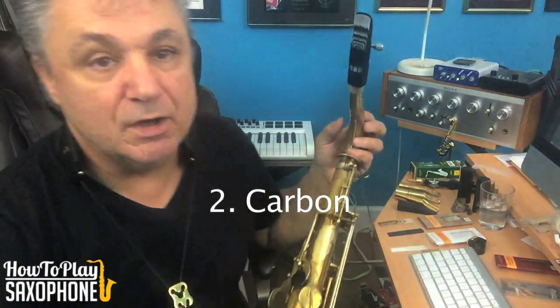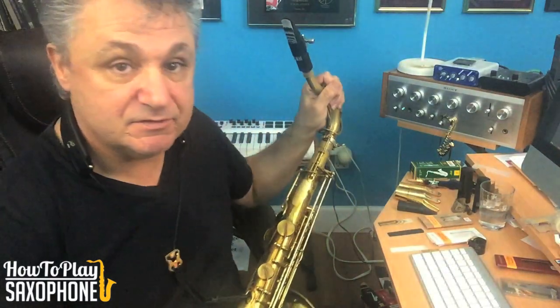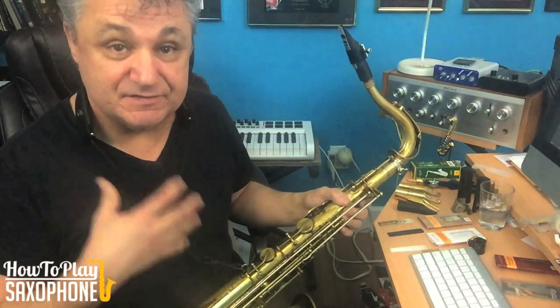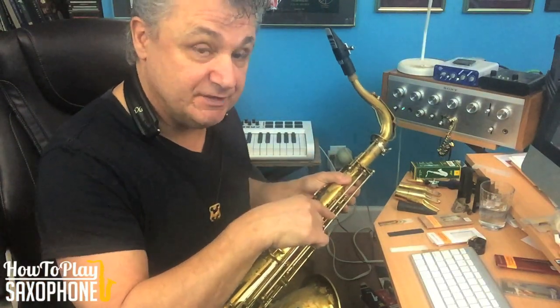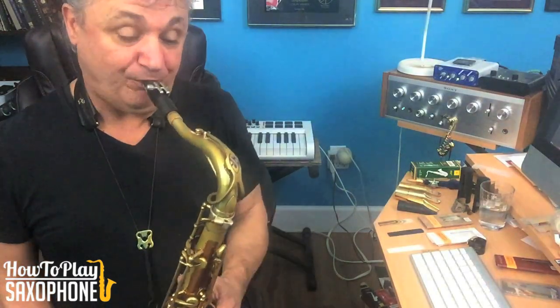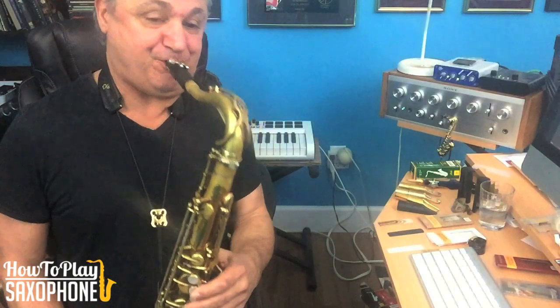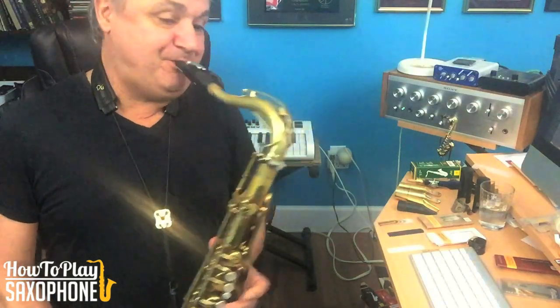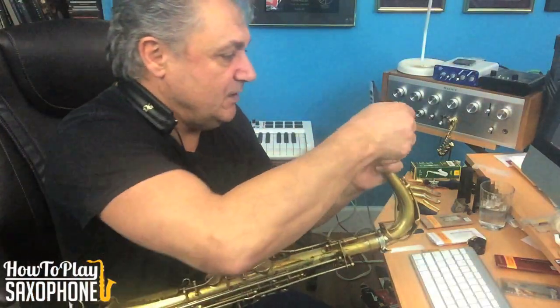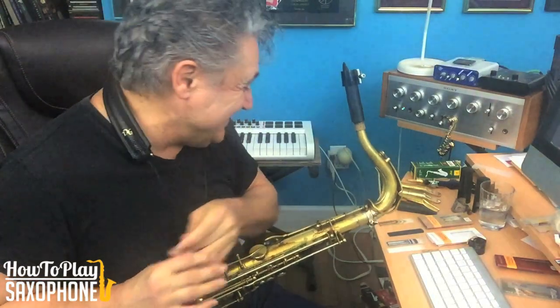This is a different reed — it's a second reed Harry made, and it's called the carbon reed. Right away I can tell this is more my type of reed than that first reed. It's easier, still a little difficult for me in the lower range a little bit.